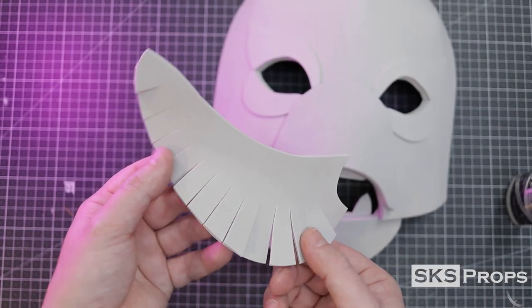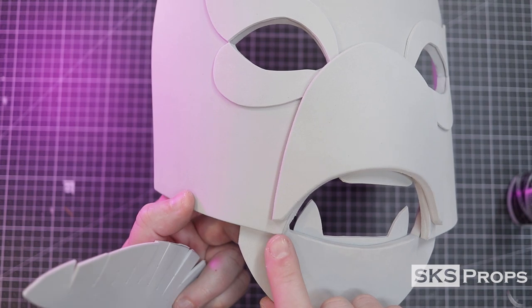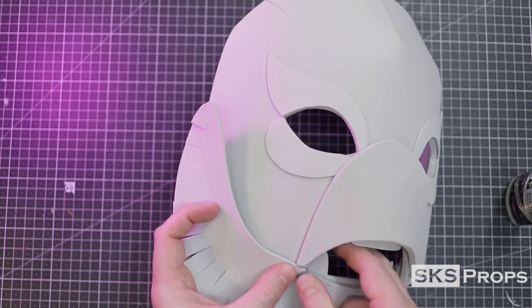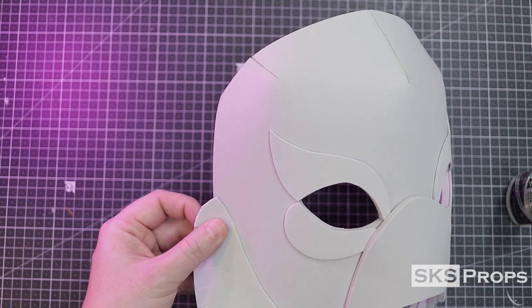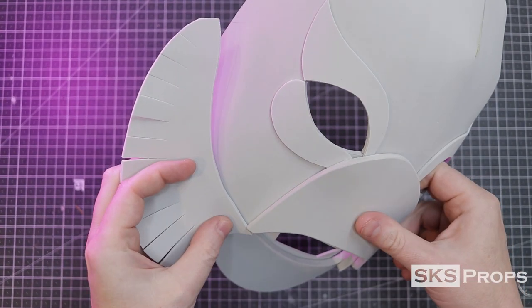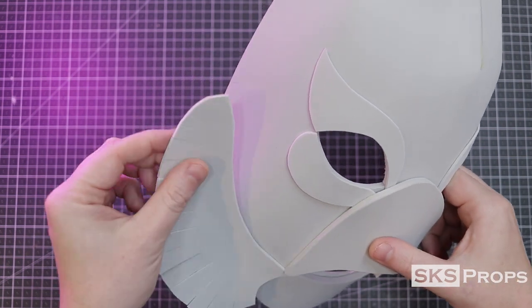Now I'm going to attach the gills, and remember that small gap that I left at the bottom — this is where the gill is going to start. The inside perimeter of this piece is lightly marked and super glue is applied. Then it's just a process of following the line until the piece is fully attached.